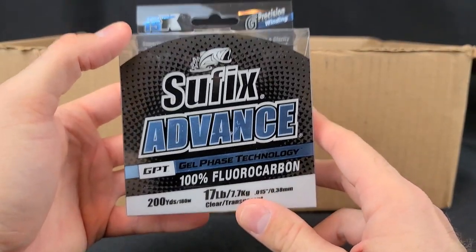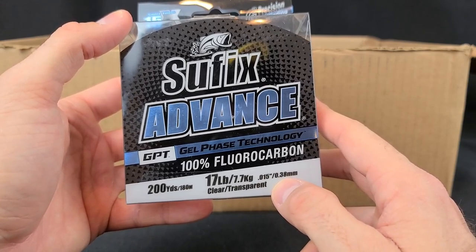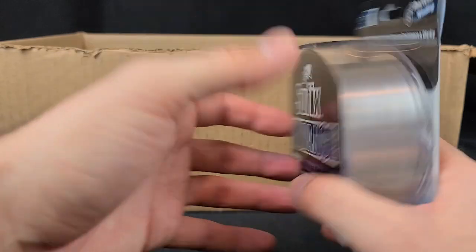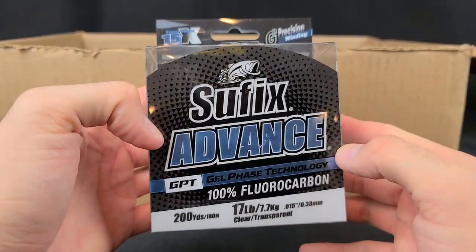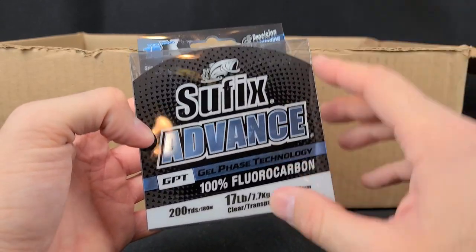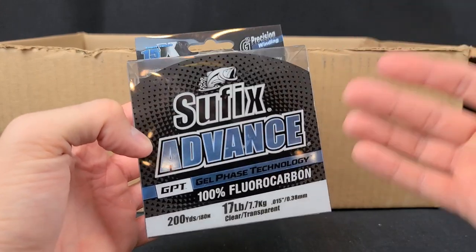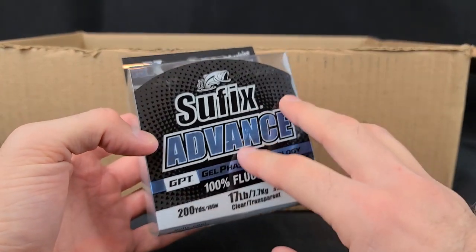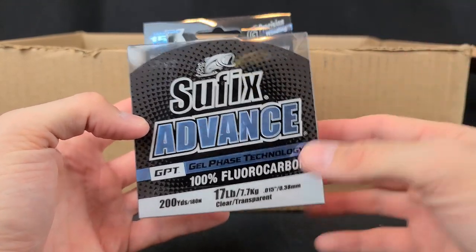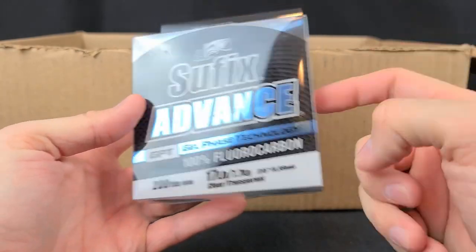Moving on to the only line I got — this is the Suffix Advance, 17-pound, 0.38-millimeter diameter. It's a smaller-diameter line. I know a couple people who said it's amazing and a couple who asked me about it. It's supposed to be a good manageable fluorocarbon. A common question I get is: what's a good manageable fluorocarbon that won't break the bank? Seaguar Red Label has a little memory but is probably the best budget option. I'm also trying the Yozuri Topknot. I want to see how big a difference I notice between this and a more budget fluorocarbon.